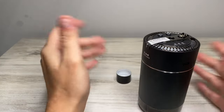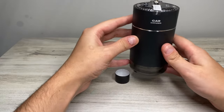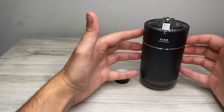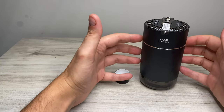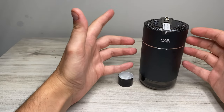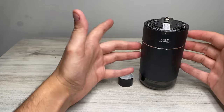Now we have the whole thing put together. Inside, the wick is absorbing the scent. I'm going to take the sticker off since I no longer need it, and let it sit for 10 minutes. Then we'll go to my car, see if it fits in a cup holder, and see how it actually performs.